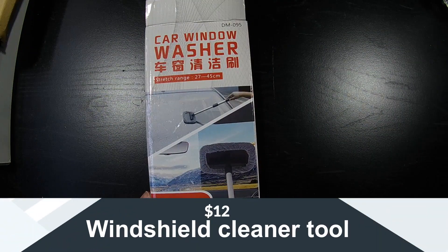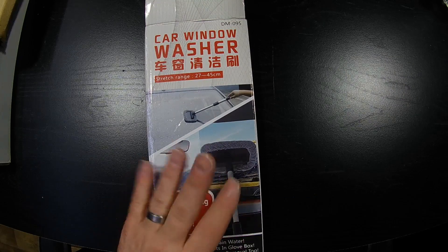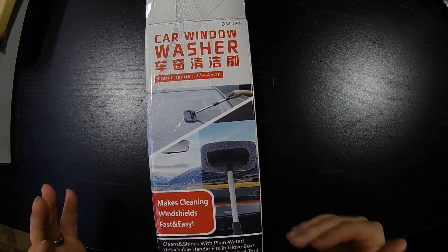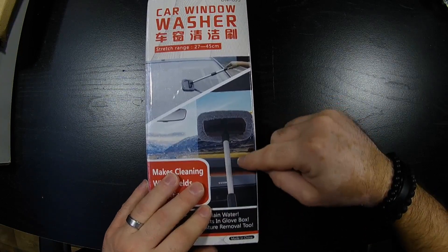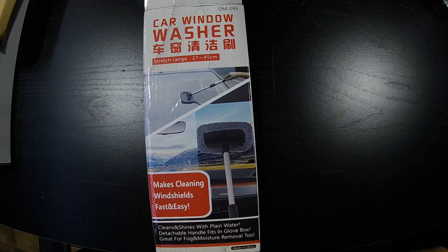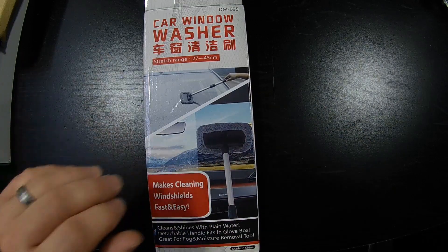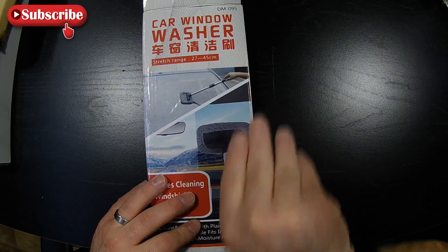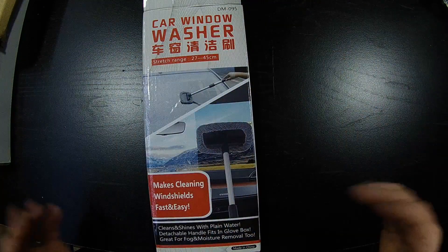The next thing I got is a windshield interior cleaning tool. I had a promo code and grabbed it for about five to six dollars — originally eight or nine. The inside of my windshield drives me crazy when it's not clean. There's always that one corner where, with any humidity, you notice the spot you missed. This thing comes with two washable cloth pads, which is great because the inside is really hard to reach, especially with a cab-forward design.